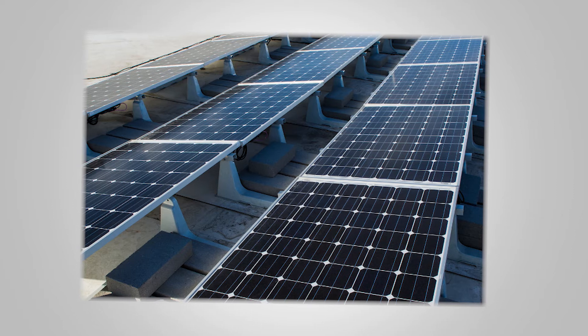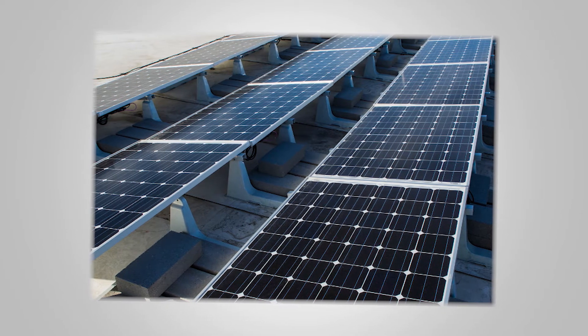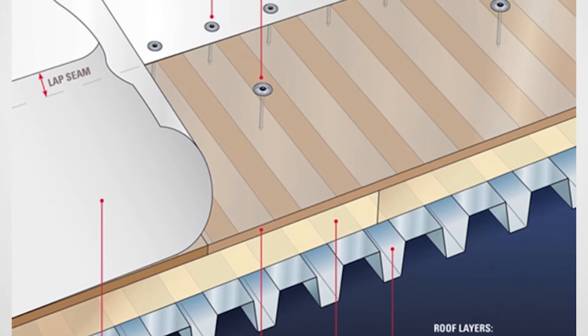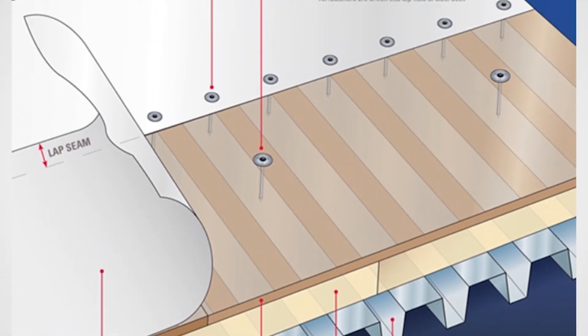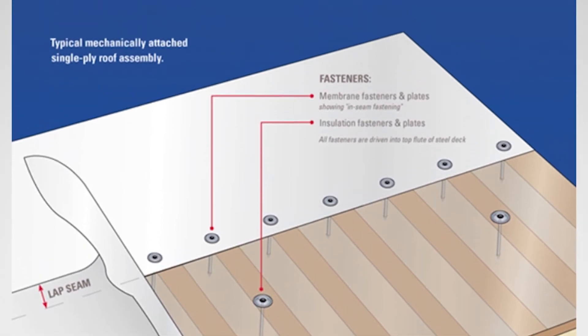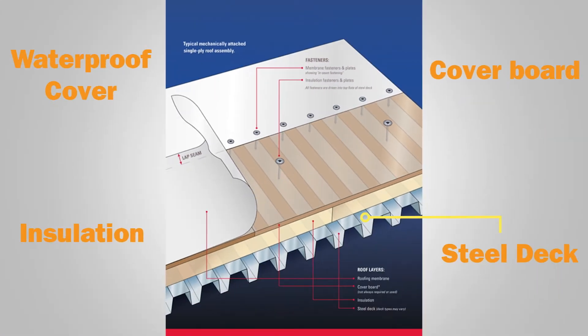Roof penetrations can be an option with a little Roofing 101 and the right products. To understand how to use penetrations on flat roof solar installations, one must first know how a commercial roof is constructed. Many newer US roof decks are made of steel, but wood, concrete, and other materials are also used. Rigid insulation is installed on top of the substrate, which is then layered by a high density cover board.